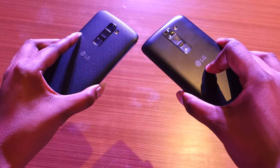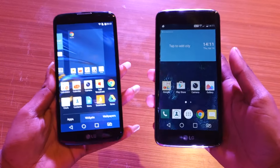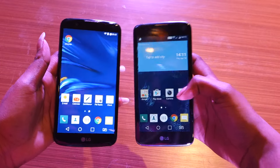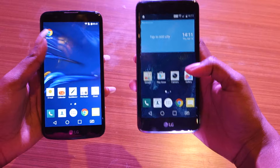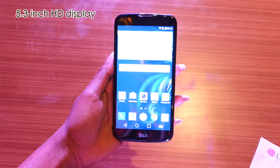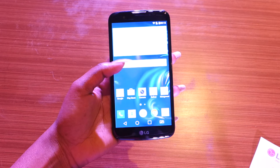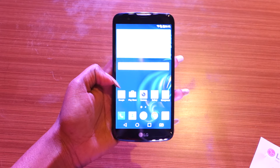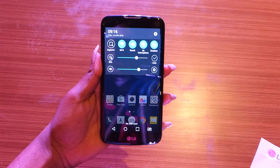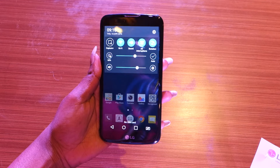Because both phones come with curved and textured back panels, they are extremely convenient to handle. With 5.3-inch and 5-inch displays, one-hand usage on both phones is not an issue at all. The display on the LG K10 is a 5.3-inch HD display. It looks sharp enough, but the colors look slightly washed out. The brightness seems adequate indoors, but the screen is highly reflective, so you could get issues using it in bright sunlight.